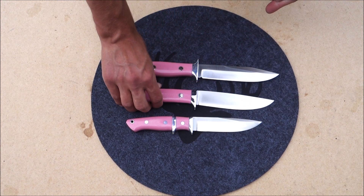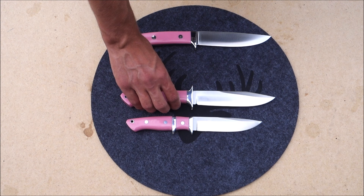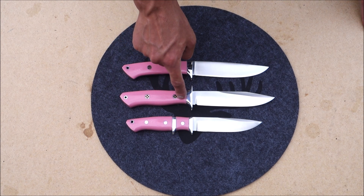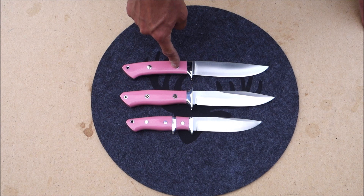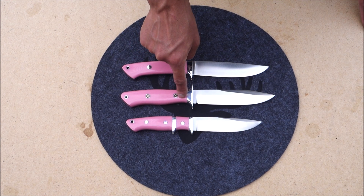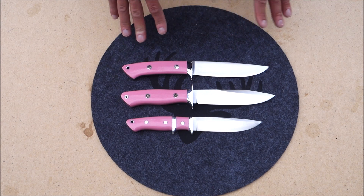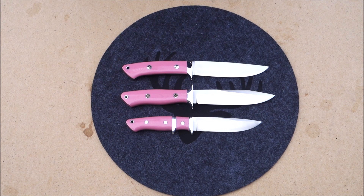The Wilderness Explorer uses CPM CruWear. CruWear plays in the same toughness league as CPM 3V, but it has better edge retention. However, it has worse corrosion resistance, and I generally prefer better corrosion resistance over edge retention. That said, I've had no bad experiences with my CruWear blades and no issues with corrosion, because I usually take somewhat good care of my blades.